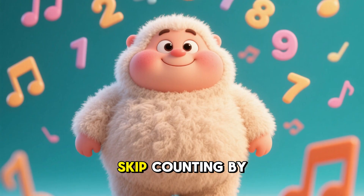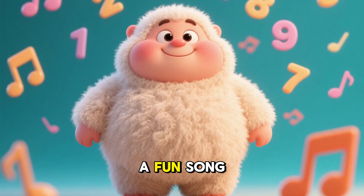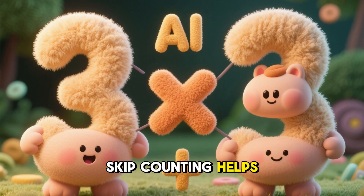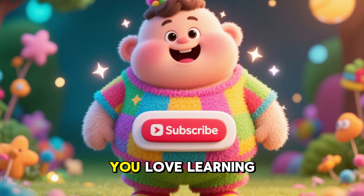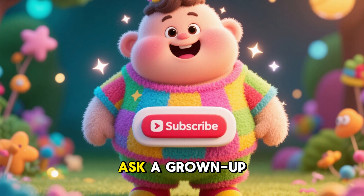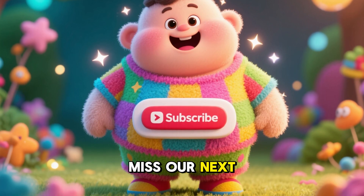Today, we learned skip counting by 2s, 5s, and 10s through a fun song. Skip counting helps us with multiplication and makes math super easy. And hey, if you love learning with us, ask a grown-up to help you hit that subscribe button so you don't miss our next adventure. See you next time!